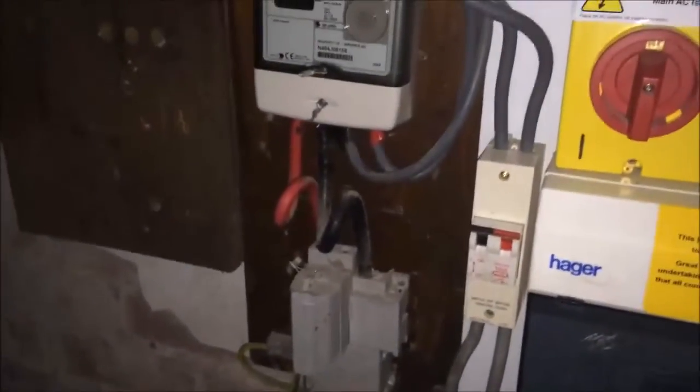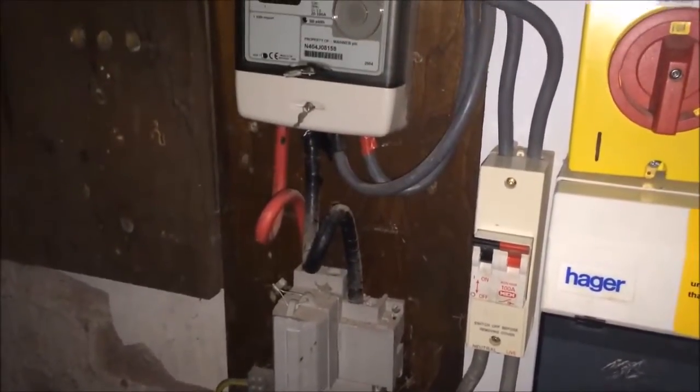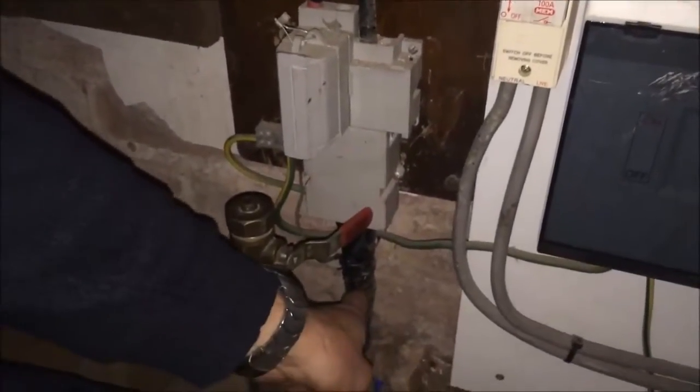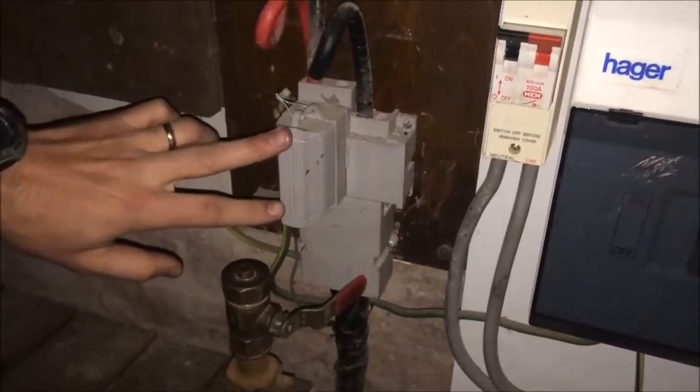What we now need to do is go to the electricity supply coming into the property — this is a house in this instance, but these energy monitors can also be used in an office or shop. We need to work out which is the live cable, or the main live coming into the property. This is a single phase installation, but you can have three phase installations, or three incoming live cables, on commercial properties.